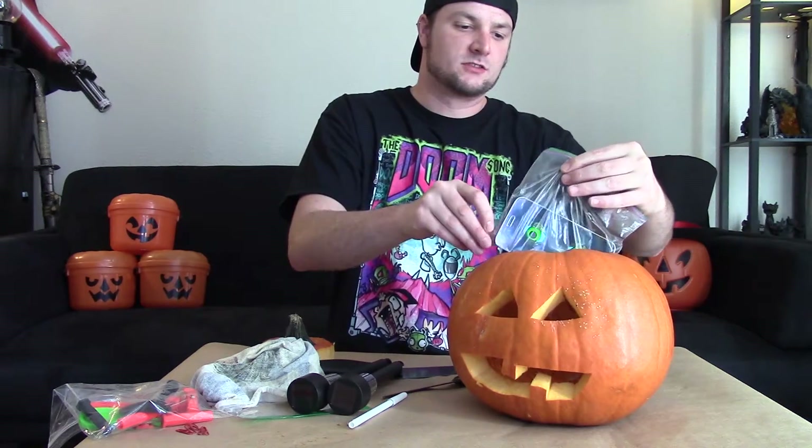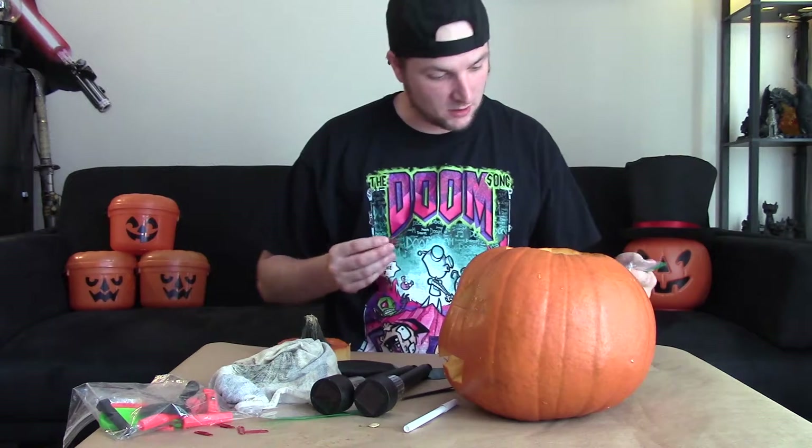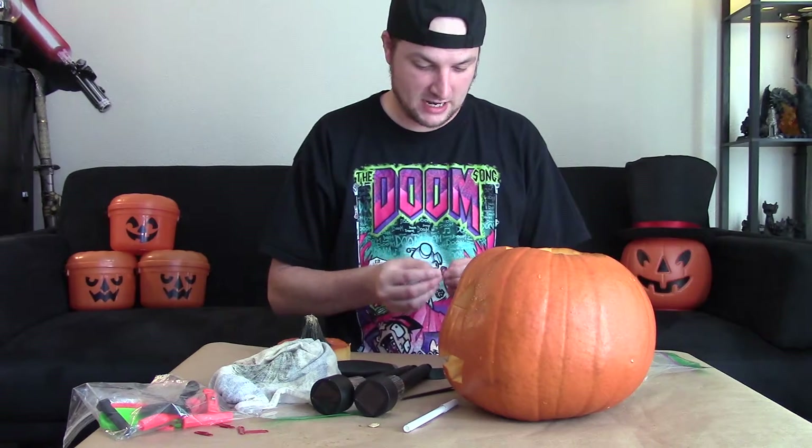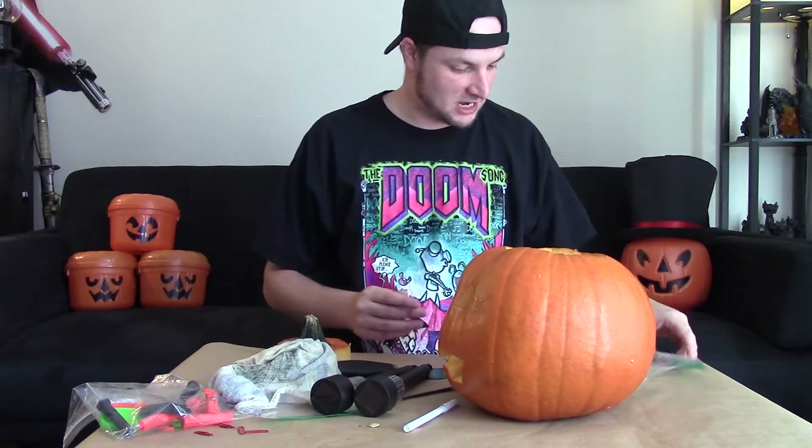There are a couple different things you can do for this. You obviously want to adhere it to the eye area of the pumpkin. To do that I'm actually going to use paper clips so I can hook it into the pumpkin on the inside.